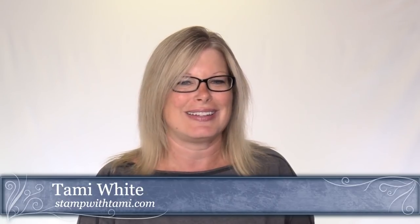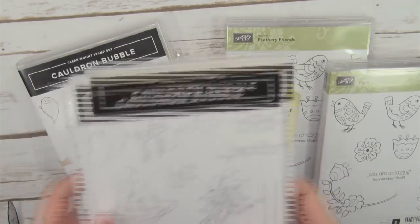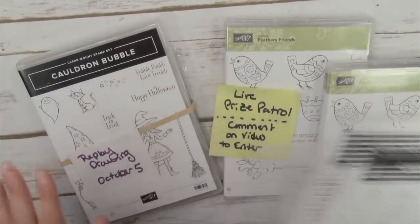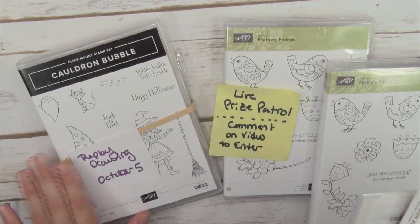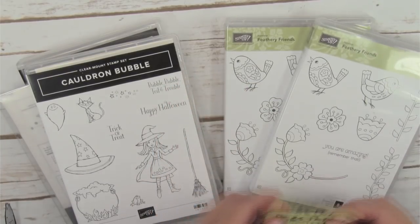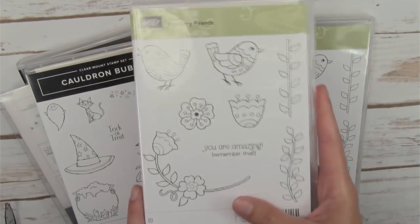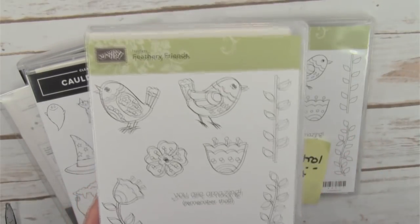Before we jump into that, let's talk about what we have to give away today since it's an online class. I always have some fun giveaways. I have two Cauldron Bubble bundles — the die and the stamp set — that we're going to be using today to give away. One live, one for the replay. The replay drawing I'll give away on October 5th. When you're live you get double the chances of winning.